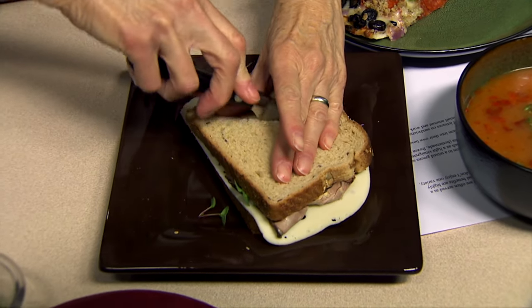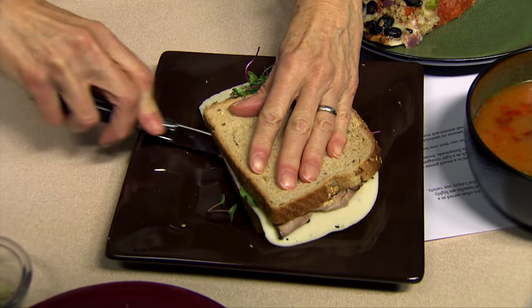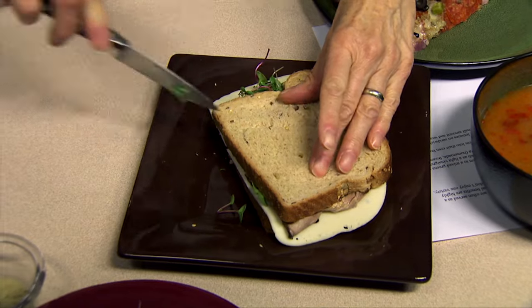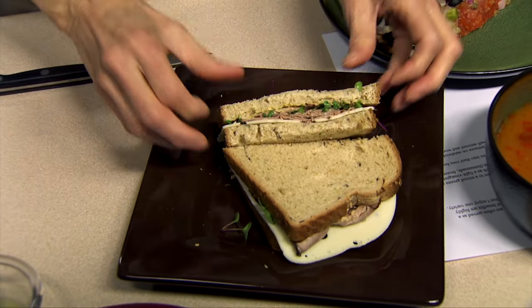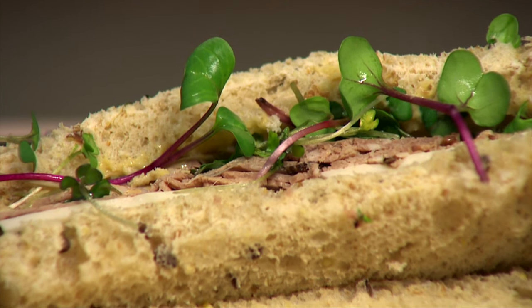They also look really pretty — as you can see, some of them have red stems, some of them have green, they have dark colors and light colors. And simply doing this much can really make that sandwich look really impressive and attractive and inviting.